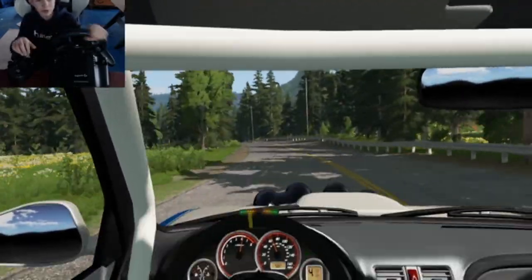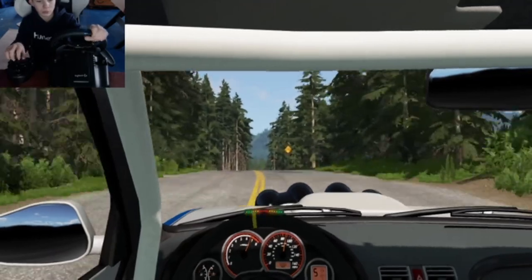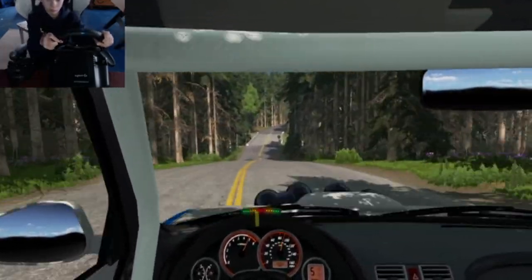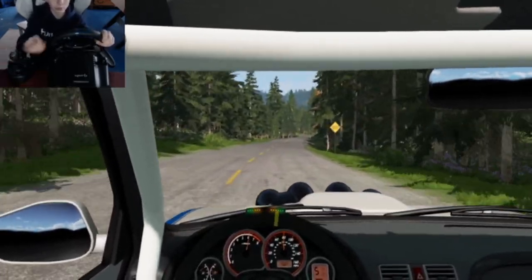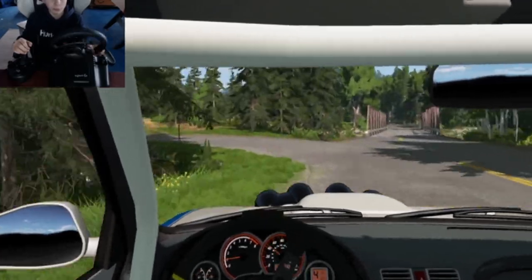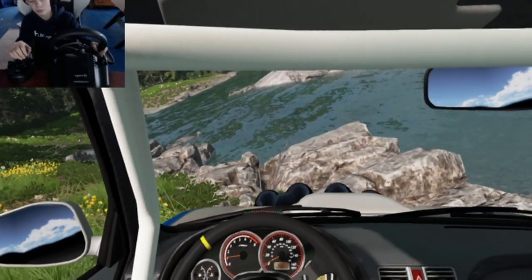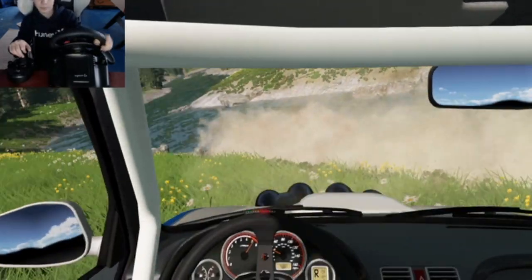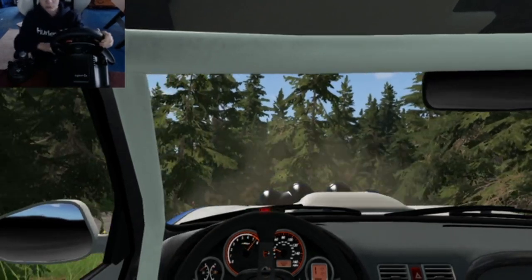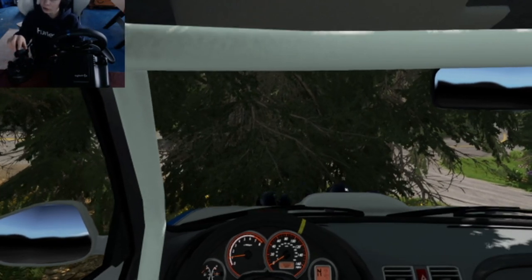Just to let you guys know, there will be a new setup tour drop coming because I did change it a little. And to go to reverse, you have to press down on it — you just go over, then push it completely down, then over.